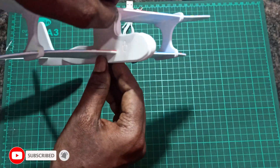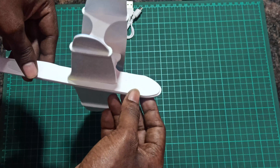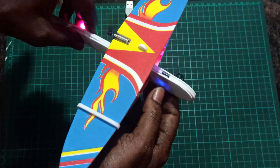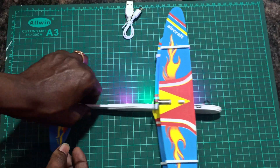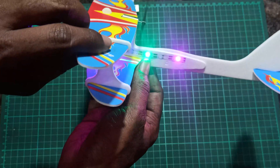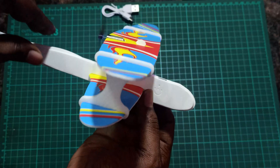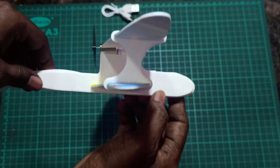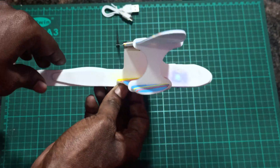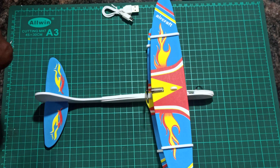Now we just need to take it out and fly it. I will first try with the 15-second setting, and once it is gliding well I will change that. I will take it outside and show you the flying video.